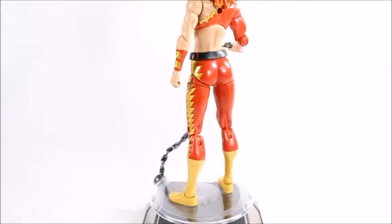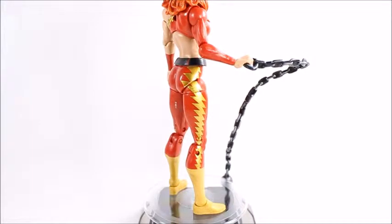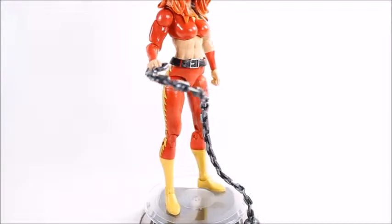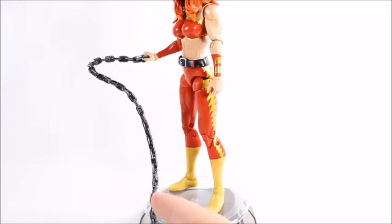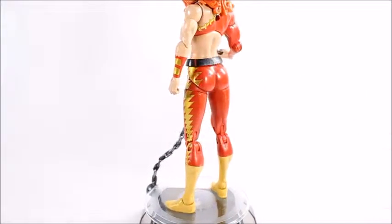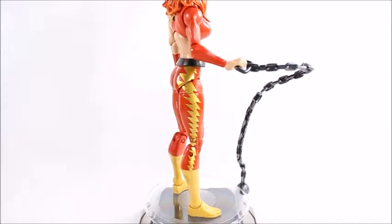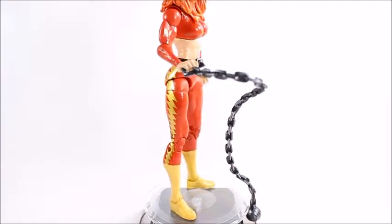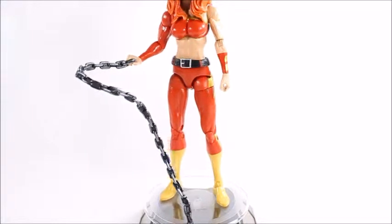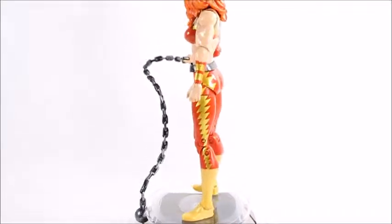I like the way the chain looks — it's got darker shades of silver with lighter shades to give it some depth and tone, which really shows the detail. To be really nitpicky, it's all one solid piece. There should be holes in between the chain links, like most chains, but I guess they didn't have the molding capabilities to do that. It's not a huge thing, but you can see what I mean.